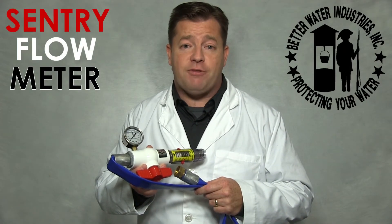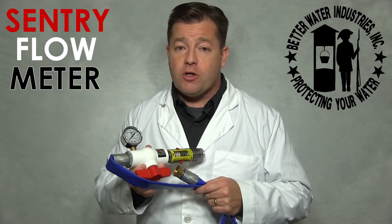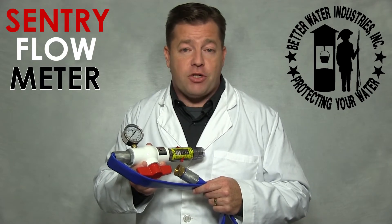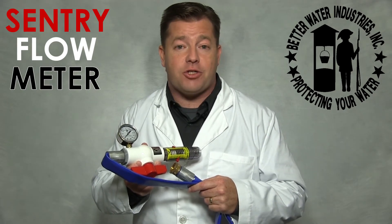Put simply, it is a must-have service tool for plumbers, well service personnel, water softener repairmen, lawn and turf service workers, and other professionals who need a dependable and accurate tool to measure water pressure and flow rates in a variety of applications.